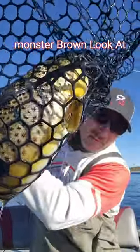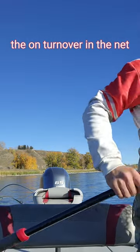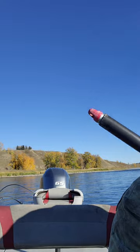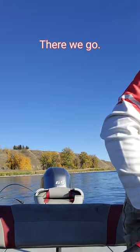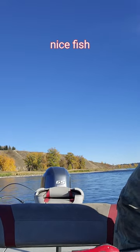Monster brown, look at that friends! Let's get him in the net — shoulder fish. Come on, turn over in the net. There we go, that's better. Okay, there we go, nice fish.